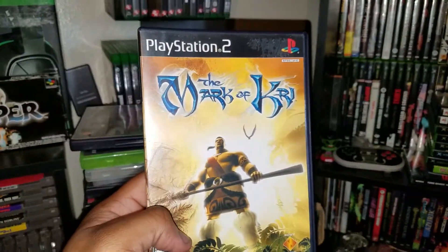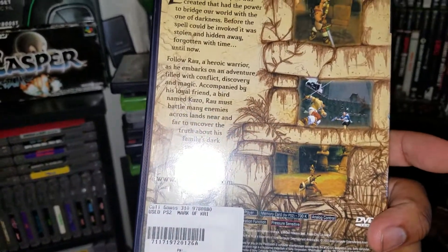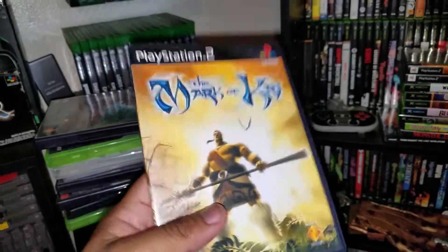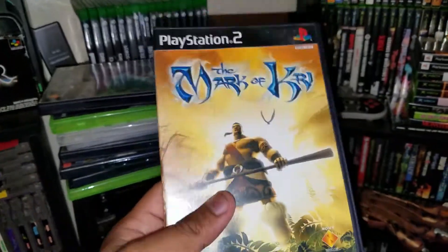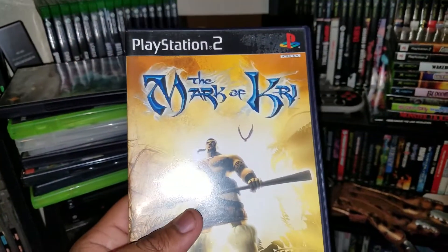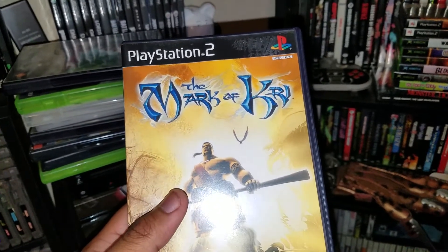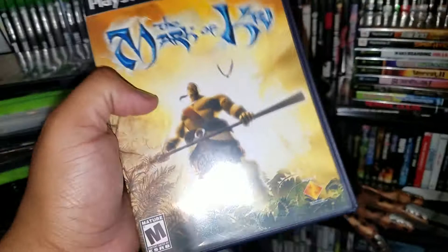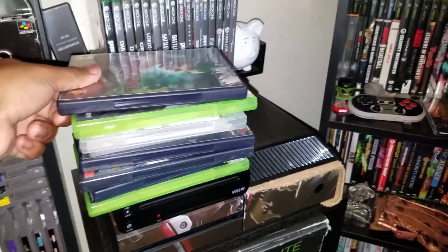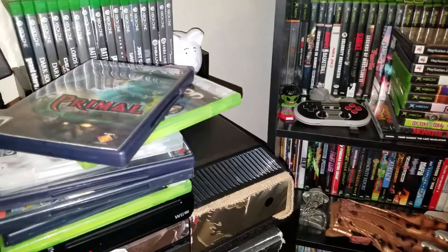Next up, The Mark of Kri — never heard of it, never played it. If you guys have, let me know. PlayStation 2 has the biggest game library ever — I believe way over a thousand games — so there are going to be a lot of obscure titles, but here it is nonetheless.